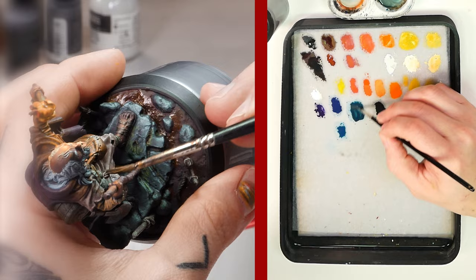And this is the final result of today's tutorial. Painting OSL is not a simple technique. However, following the steps of this tutorial and with a little practicing, you will be able to do it.